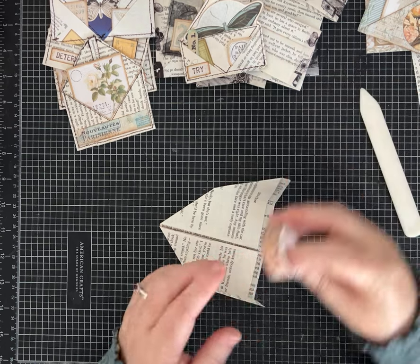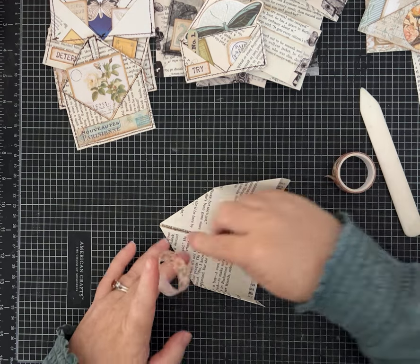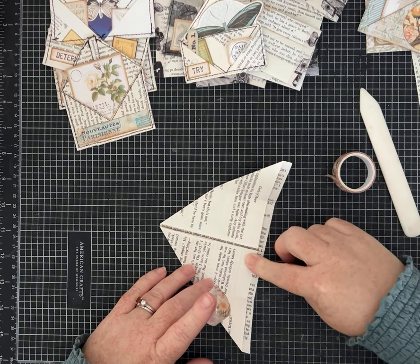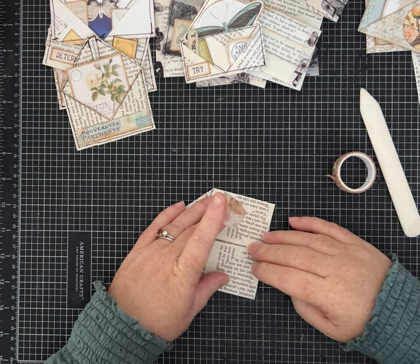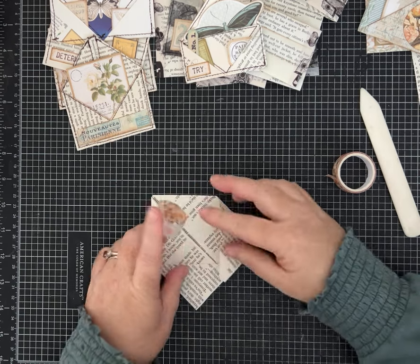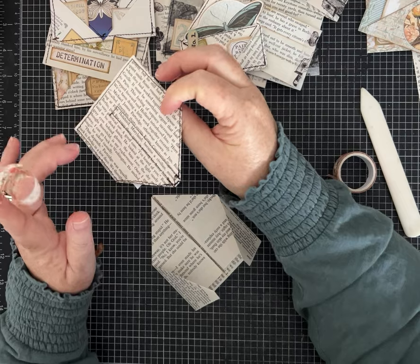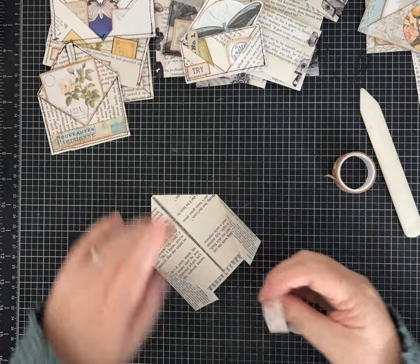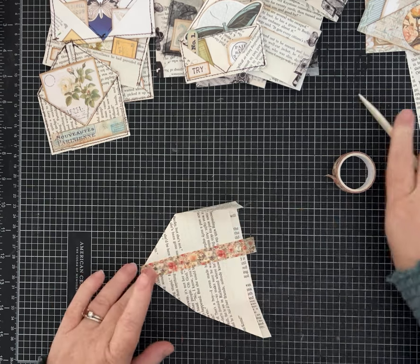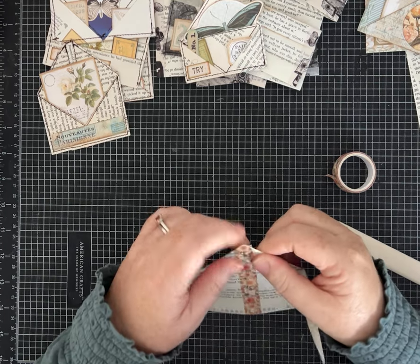Let me show you how you put your washi on this one — I'm going to put a strip right down the middle. If you're sewing, I put it on my sewing machine and sewed up and then down, then up and down again, then on this angle and this angle, and then closed it and went all the way around. But you don't have to sew if you don't want to. I'm going to use washi tape and we're going to glue the center pages down. I'll wrap around the bottom and fold those over.